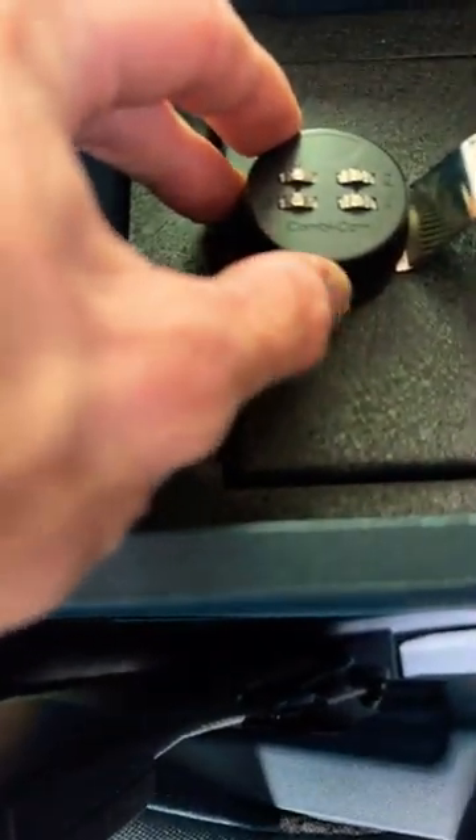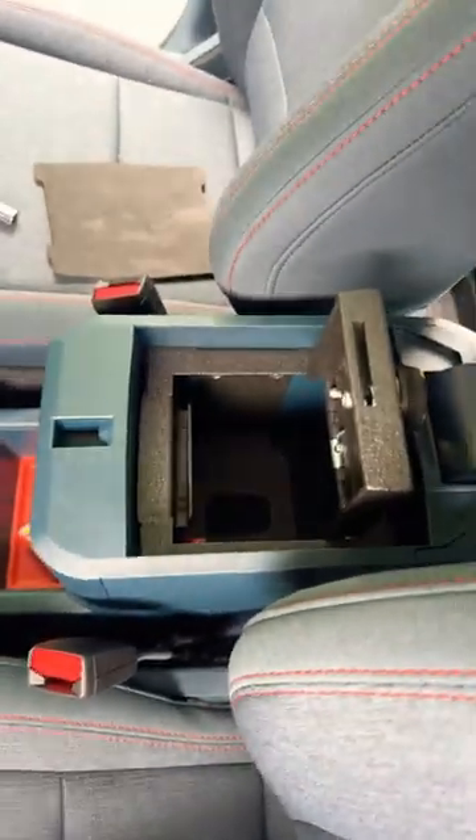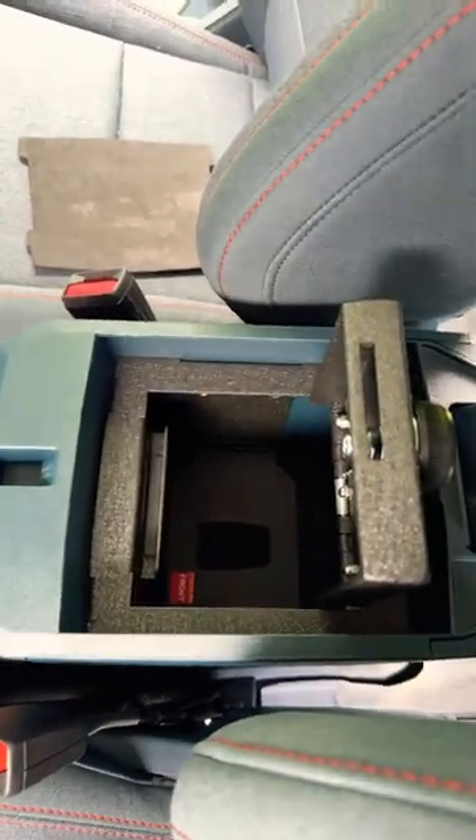This guy has all zeros from the factory. There's a little button right here — depress that or hold it in, putting in my new code and we are set. That was the console vault install. I did not have the self-tapping screws, called Console Vault and they sent me new ones free of charge.